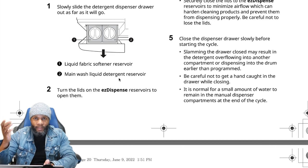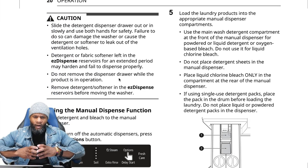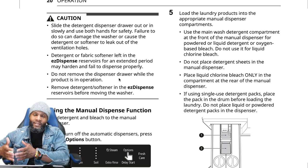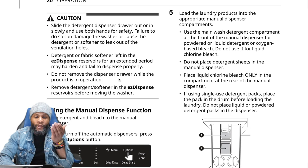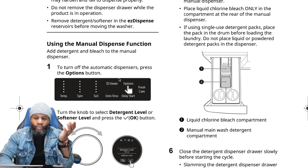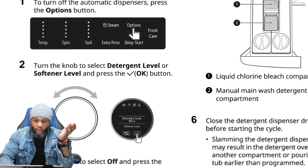Close the dispenser drawer slowly before starting the cycle. Slamming the drawer closed may result in detergent overflowing into another compartment or dispensing into the drum earlier than programmed. Just take your time — on these newer, more expensive appliances the dispensers are easy and smooth to operate with little resistance. To turn off the automatic dispenser, press the option button, turn the knob to detergent level or softener level, and press OK.